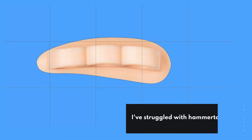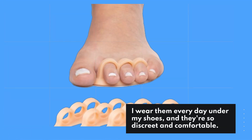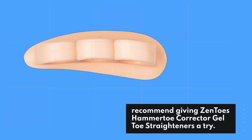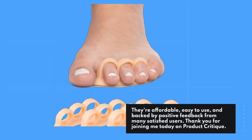I've struggled with hammertoes for years, but Zentoes made a noticeable difference in my comfort. I wear them every day under my shoes, and they're so discreet and comfortable. I recommend giving Zentoes Hammertoe Corrector Gel Toe Straighteners a try — they're affordable, easy to use, and backed by positive feedback from many satisfied users.